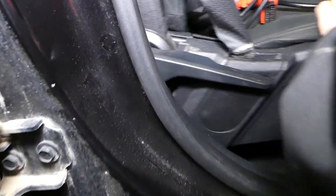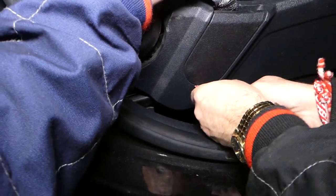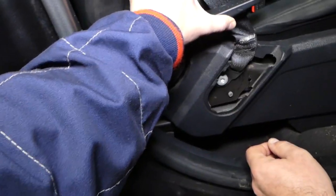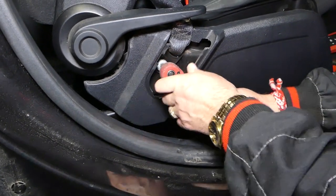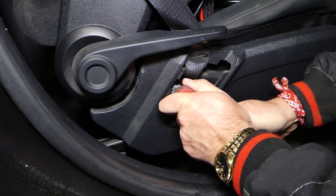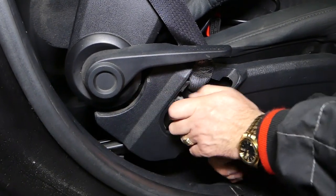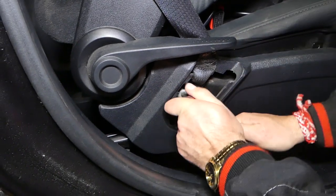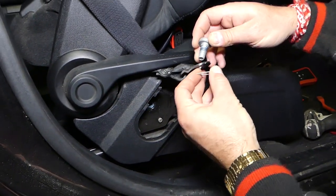Right here we have a cap that we need to remove. Grab it with the tool and pull it out like that. Next, there is one bolt that we need to remove — this bolt right here uses a Torx 50 star bit. You can find the tools listed in the description below. It's really tight so we have to get a bigger bar. Perfect — here is the bolt, do not lose it.